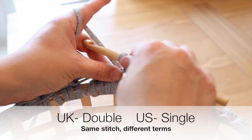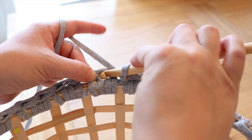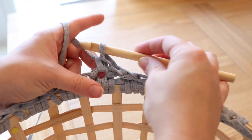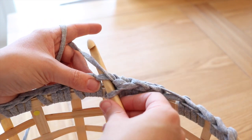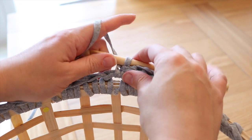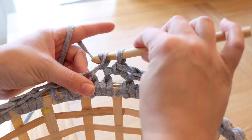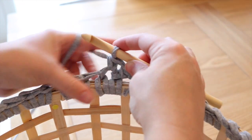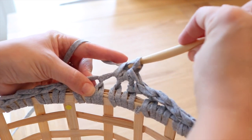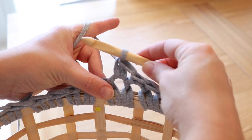Now we're going to do a double crochet into each of these spaces all the way around. Start by chaining one to count as our first stitch, then go into the next stitch, insert the hook, yarn over, pull through — two loops on the hook — yarn over, pull through both loops. Work your way up to the first dot on your basket, up to the section where you want your handles to be, doing one double crochet into each space.